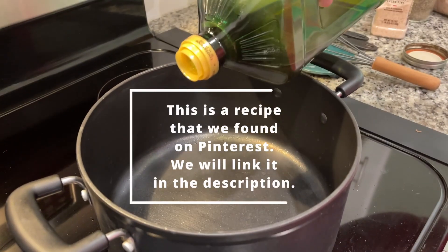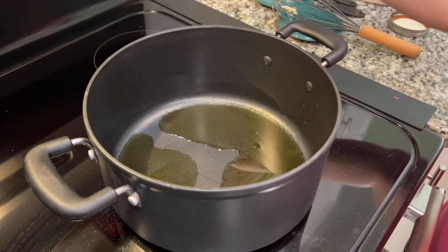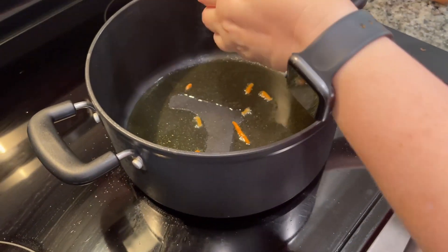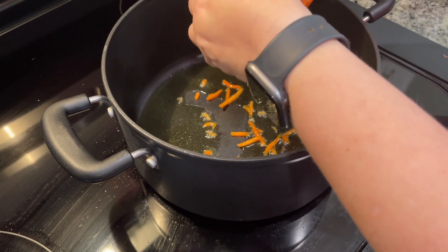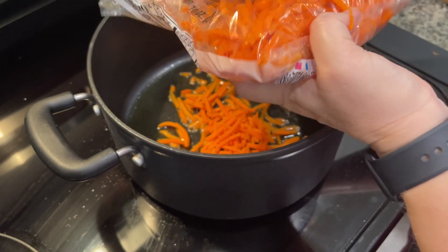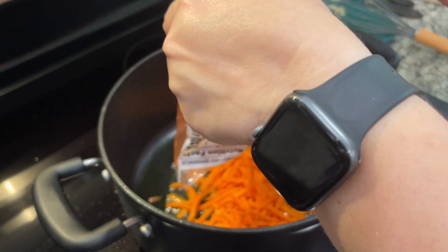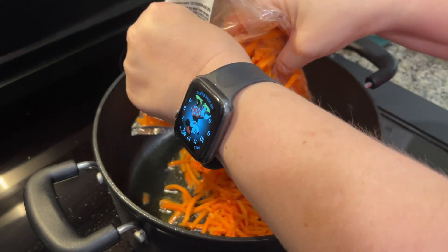To start off this recipe, we're going to start with three tablespoons of olive oil and let it heat up on medium-high heat. Now it's heated up a little bit, so we're going to add carrots. The recipe calls for four medium carrots, peeled and sliced, but I had some left from making a different soup recipe a few days ago, so we're just using that.